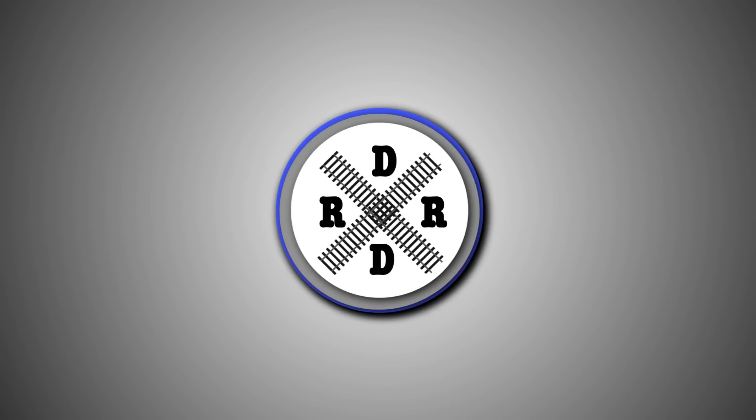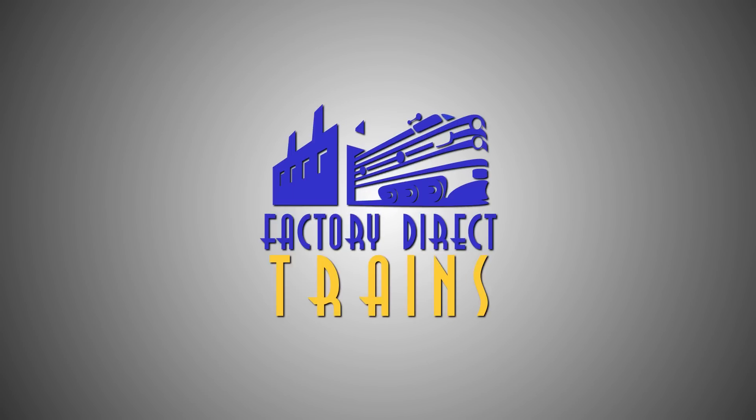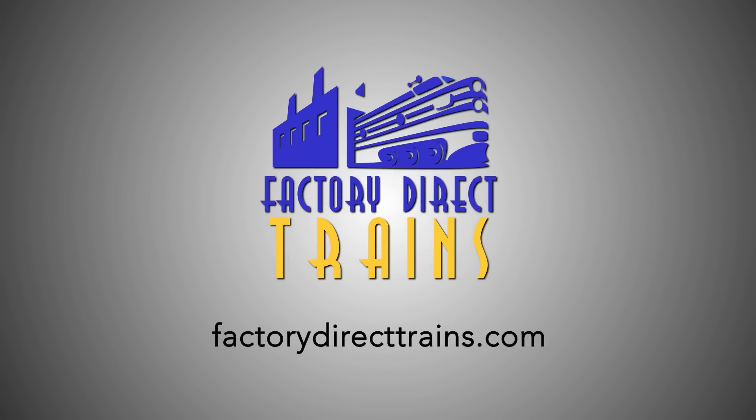Welcome back everybody. If you haven't already, go and hit that subscribe button so that you're eligible for the 5,000 subscriber contest sponsored by Factory Direct Trains. They were nice enough to give me two locomotives to give away — one in HO scale and one in N scale — and you do have to be a subscriber to be eligible to win one of those locomotives.